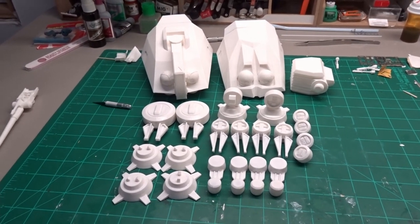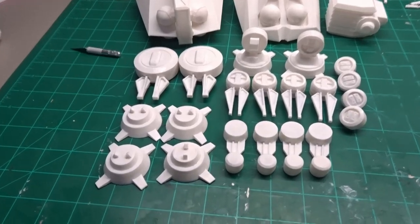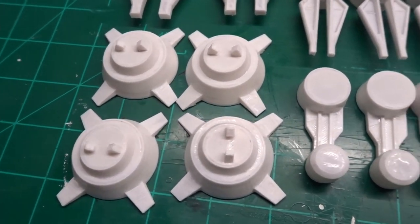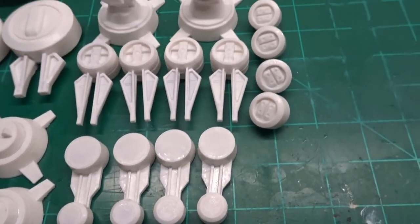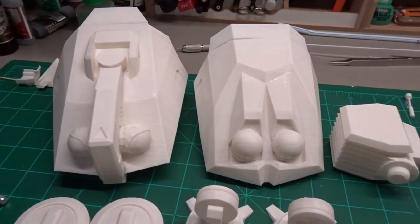To start out, I 3D printed a Legion Scale AT-TE. I'll put a link down in the description for the files I used. Legion Scale is 1/47th. I sanded and used UV resin to get rid of the printing lines, like in my previous builds.